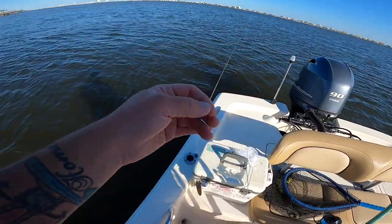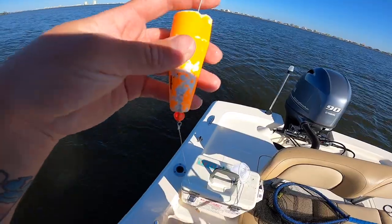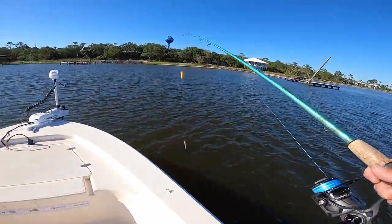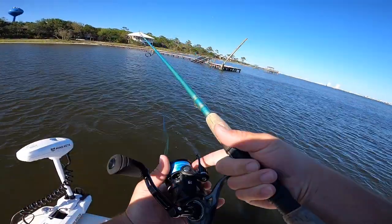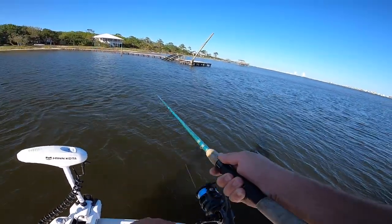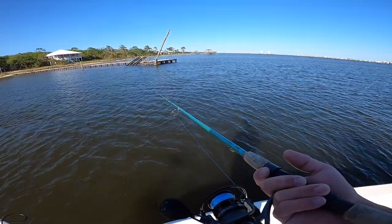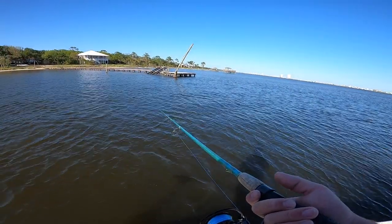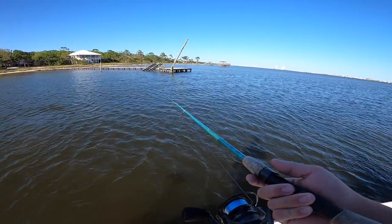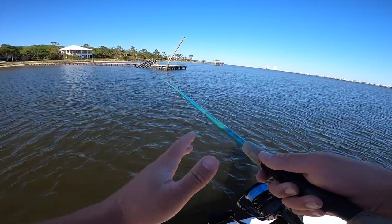It's a small split shot with about two and a half feet of 20-pound cigar fluorocarbon and a popping cork. Most people know how to work a popping cork, and if you don't — it's in its name, you pop it. We're gonna get this cast out and see if we can find some trout. With popping corks and live shrimp, you want the live shrimp to do most of the work — that's the whole point of using live bait. But every now and then give it a little pop, let it gurgle on the surface, then let it sit and let your live shrimp do the work.